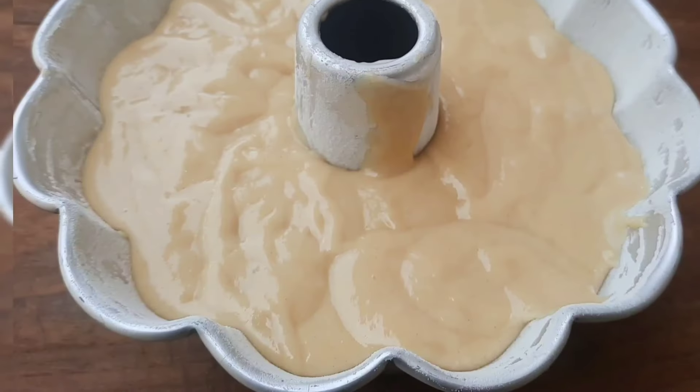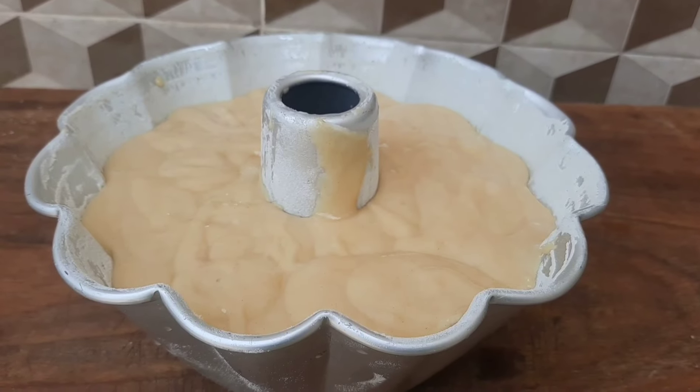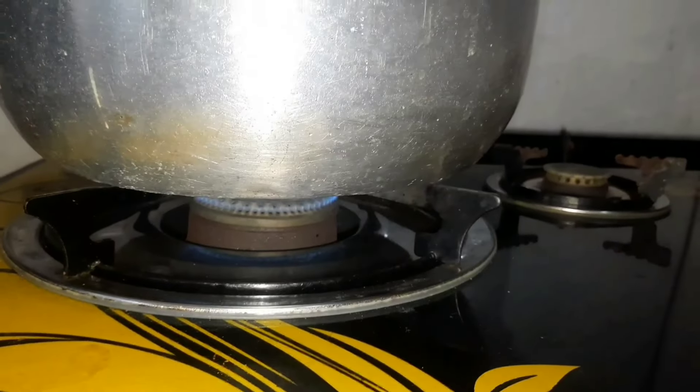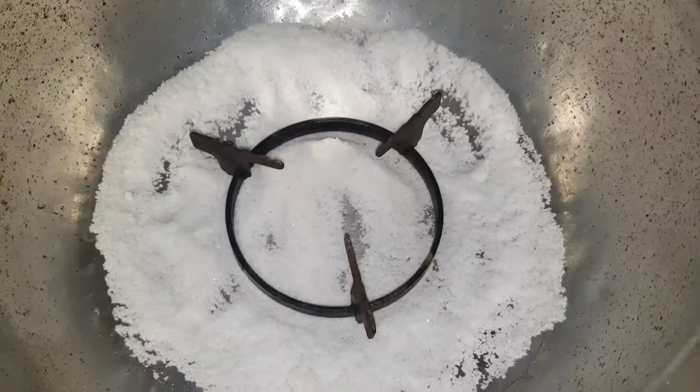Here is my cake tin — I have oiled, floured, and added my batter. The next phase is to bake. We are going to bake it on our stove using a saucepan with salt. We are going to put our cake into the saucepan, cover it very well, lower the fire, and allow it to bake for 15 to 30 minutes.